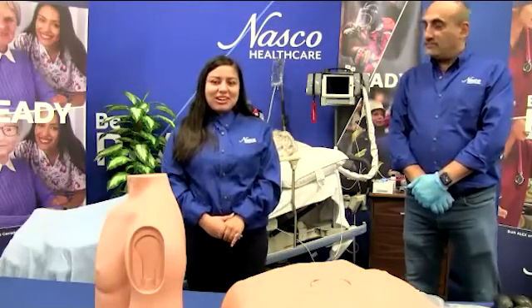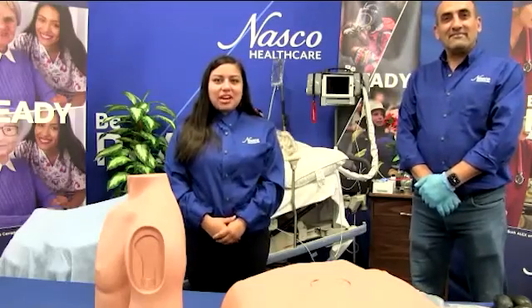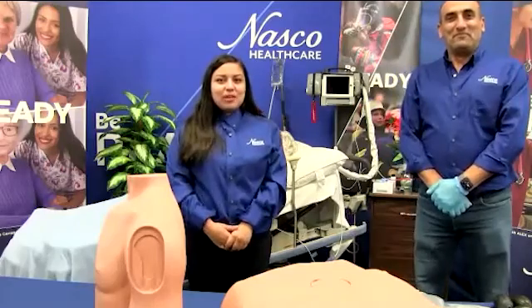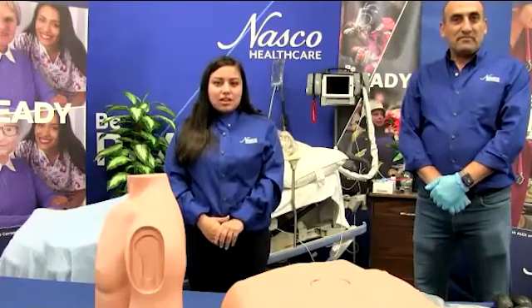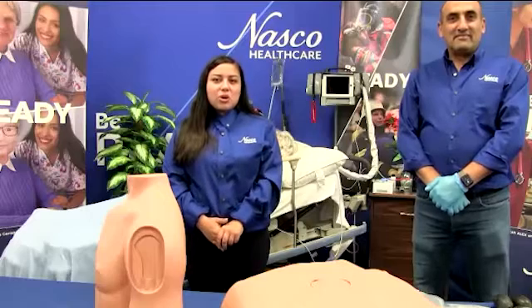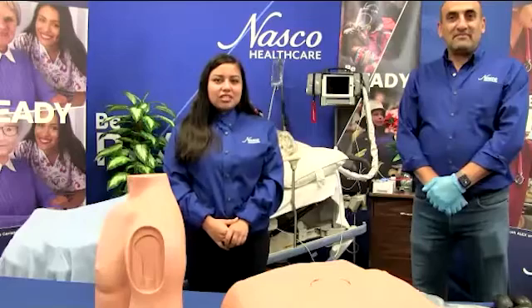Hello and welcome to our NASCO healthcare training session. My name is Wendy and next to me is our training manager, Colette. Also joining us through Zoom is Anna Bianco Lefebvre, our customer service manager. We are very excited to be here as today we are featuring two of our top selling products: our pericardiosynthesis simulator and our humerus intraosseous trainer.